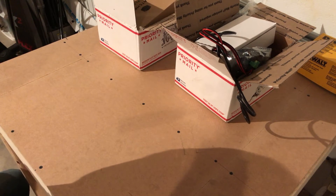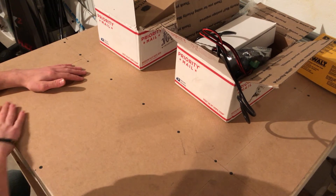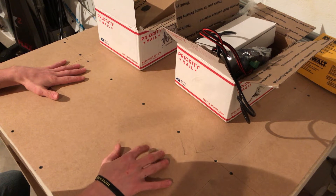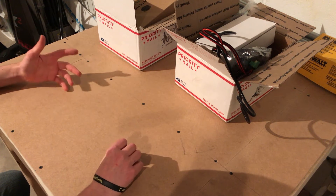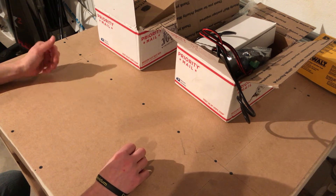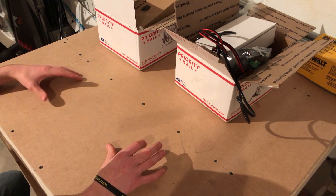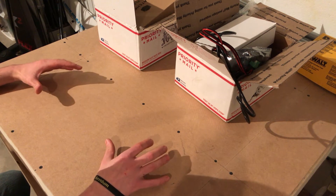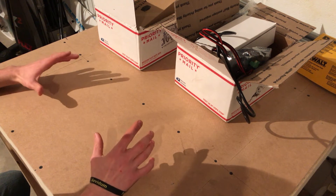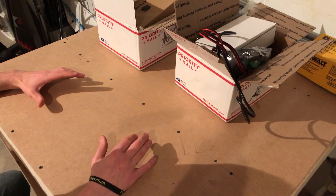Hey guys, welcome to the start of a new project. I have this table here that I just got done building, and I'm going to be building a CNC machine. It's actually known as the Mostly Printed CNC machine. It can do CNC work, router work on wood, aluminum, plastics. You can put a laser on it and do engraving, and you can also put a 3D print head on it and do 3D printing. I'll probably be using it mostly as a CNC machine and printer, trying to get the best of both worlds.